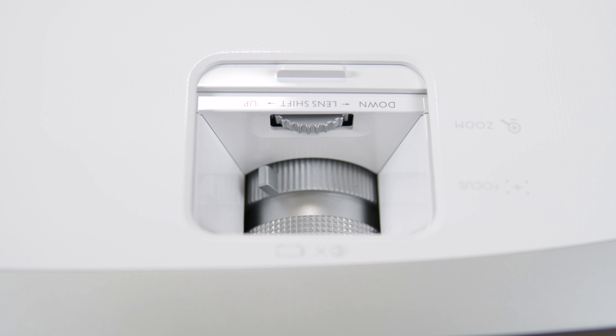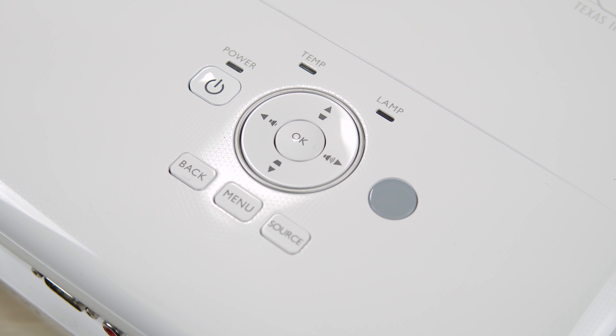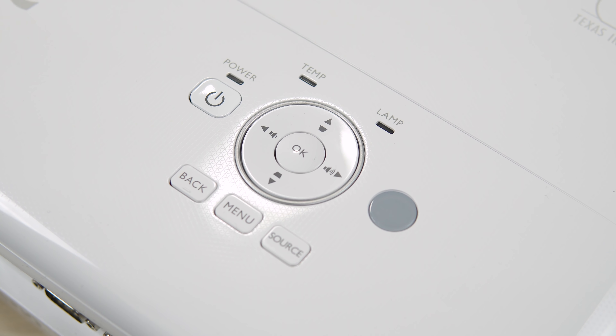One of the best rated budget home theater projectors for the past two years has been the BenQ HT2050. This year BenQ released a new model known as the HT2050A, so we're going to go ahead and check this thing out today.